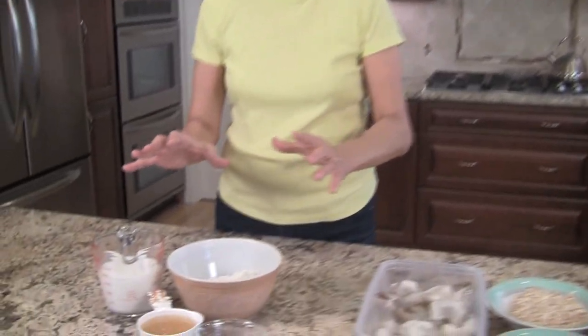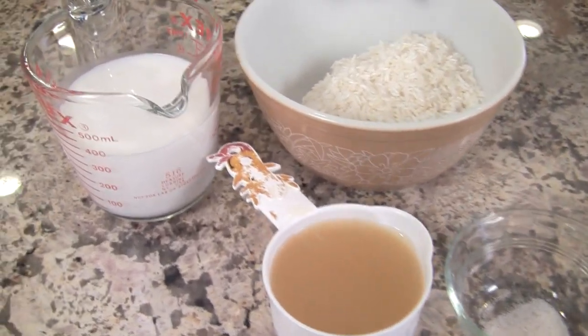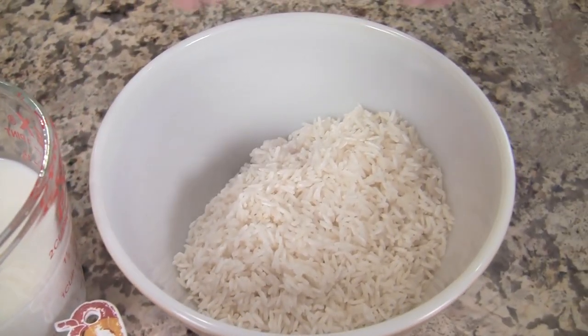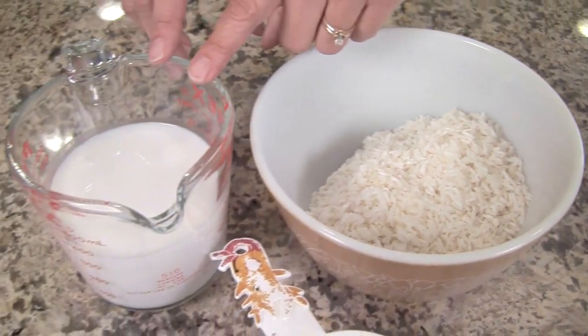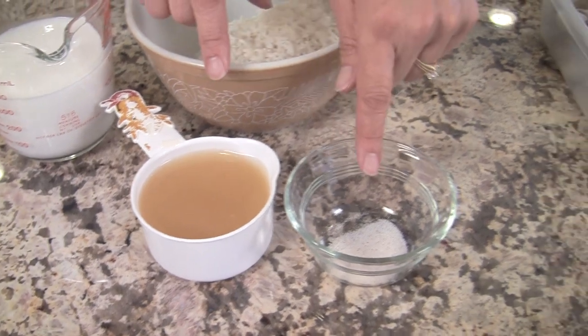Let's go over our ingredients. I'm going to group this into sections, so we'll start with our rice. Here I've got a cup and a half of white rice — I'm using jasmine rice today, but you can use any kind of white rice you like. We'll need some coconut milk, some chicken broth, and some salt.